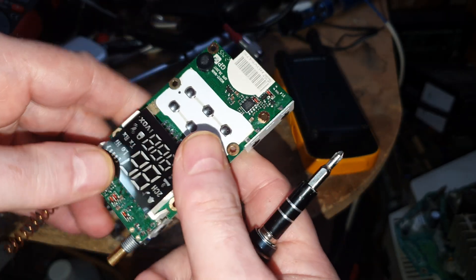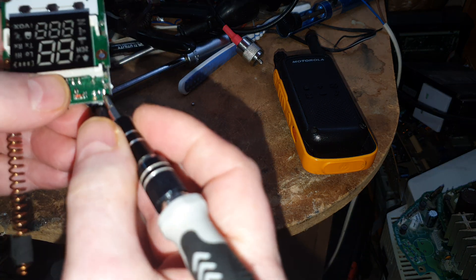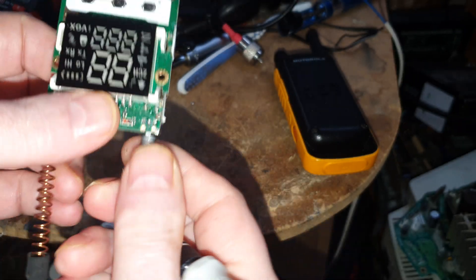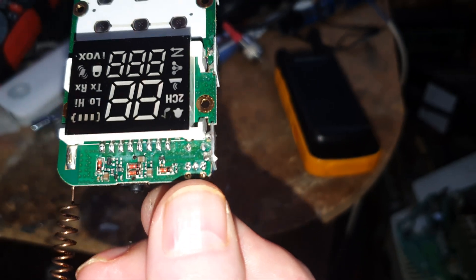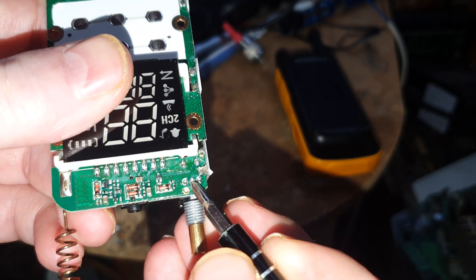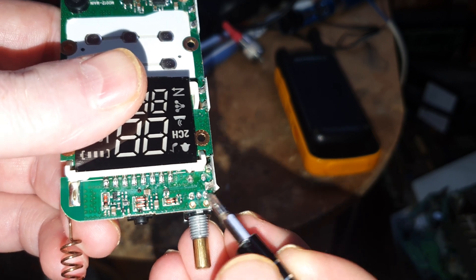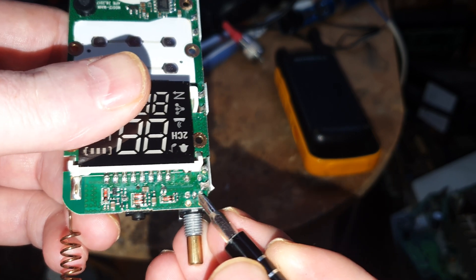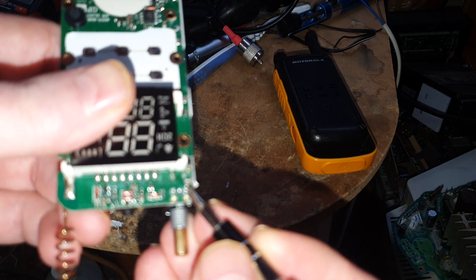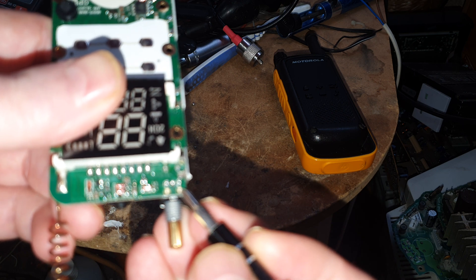All we've got to do to get this one to turn fully down — we've got the volume pot here with the three legs, and this is the ground leg. But they've actually put a 330 ohm resistor in line with the ground, and that stops it turning down.